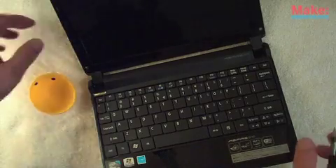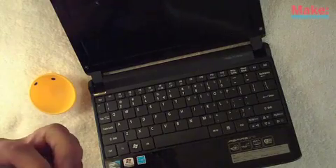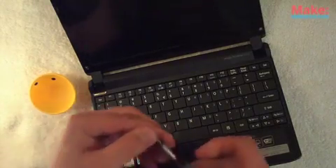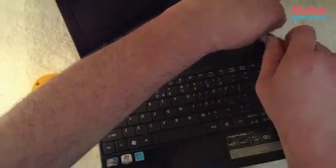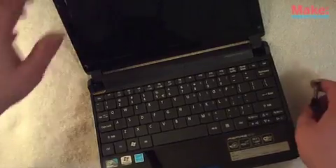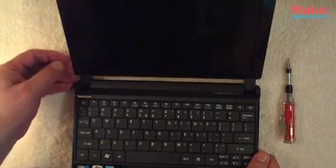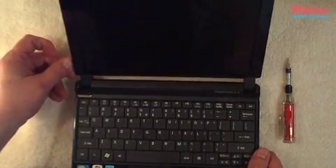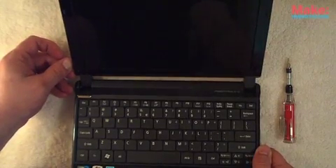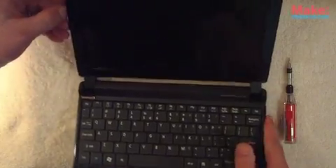Then you have two screws here and here — depending on the netbook you have, they're just small screws. It's really easy to pop the front bezel off. You can stick your fingernail in here, or use a spudger or guitar pick — it's just really easy to pop these things off.